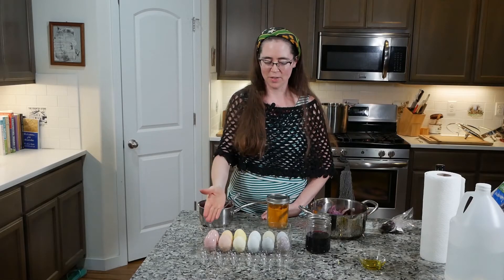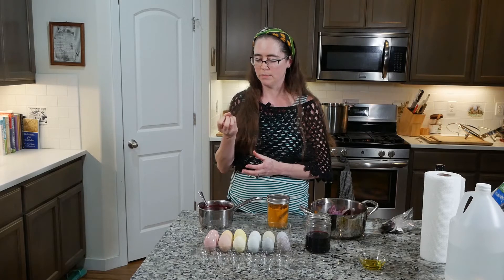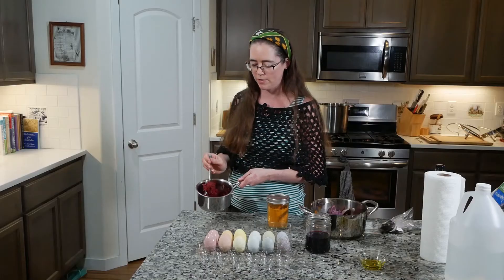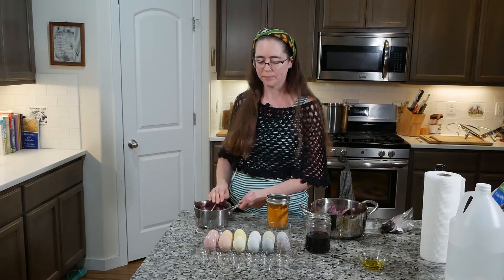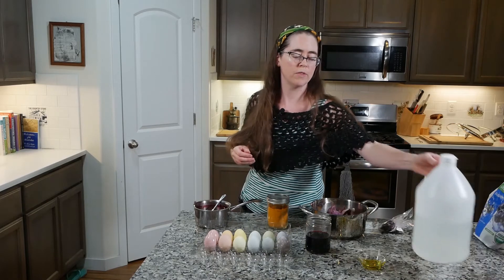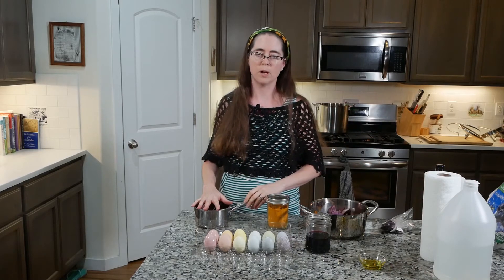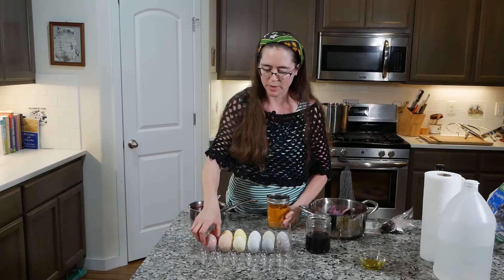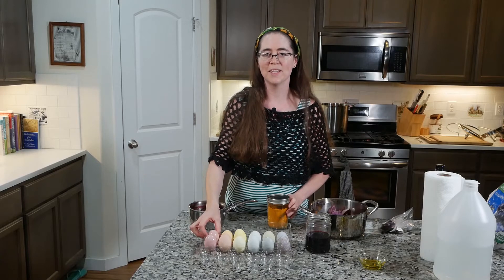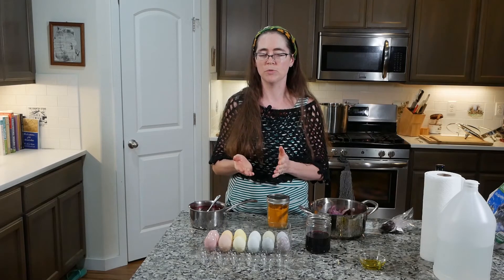Here are the four dyes I used. You'll notice there are more than four colors, but they all came from four different ingredients. The first is beets. I took a small beet about the size of my fist, grated it, and boiled it in water for about 20 minutes. I used about two cups of water. With the beet dye, as well as each of the other dyes, I added approximately two teaspoons of white vinegar per cup — so about four teaspoons total. The beet gave this color here. Importantly, do not rinse beet-dyed eggs with water — the color went away when I did. Patting them dry with a paper towel worked much better.